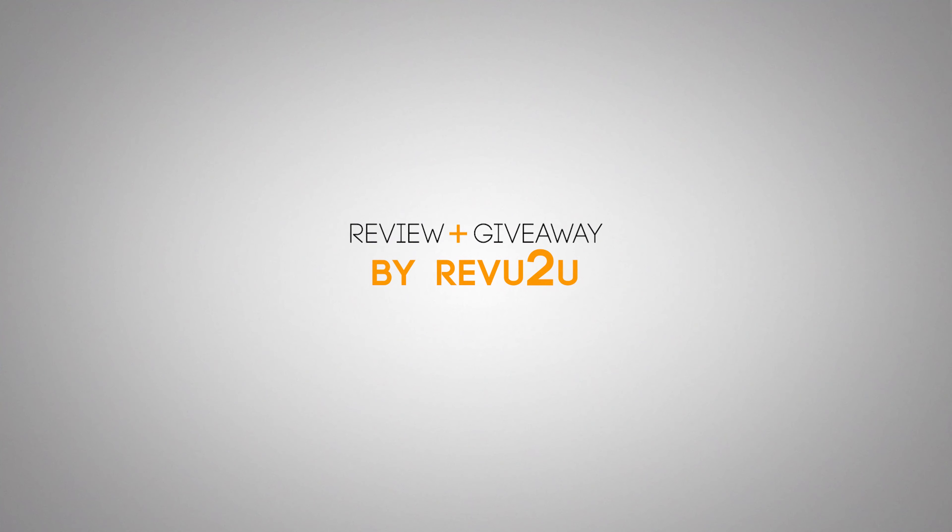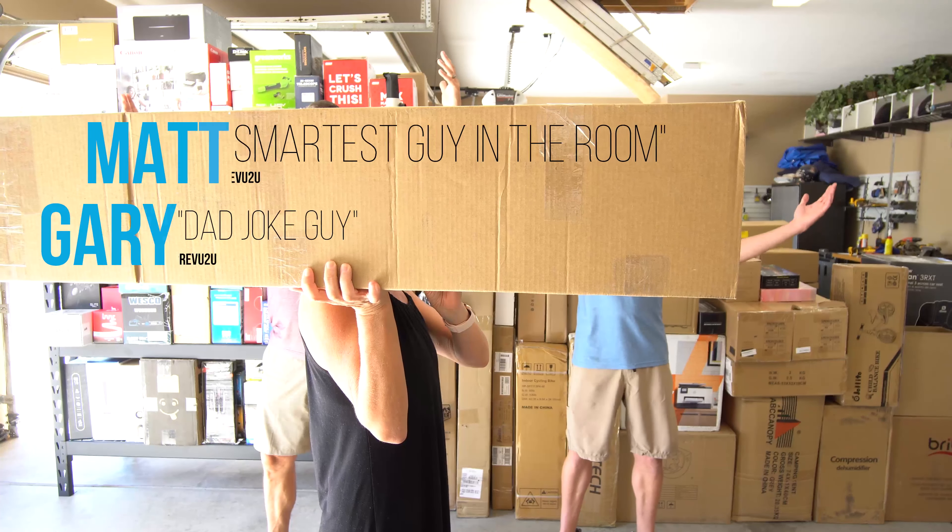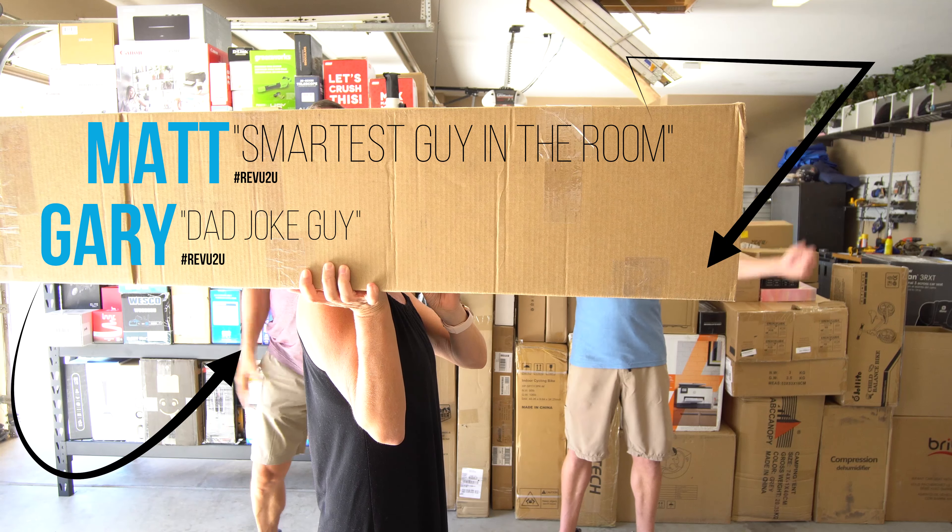The first time using a foam roller left a lasting impression on us. Our wives were at us for so long to work out some of those aches, pains, kinks, and knots, but we just didn't seem to be getting the massage. Will this week's product be what you need? Keep watching and we'll let you know.